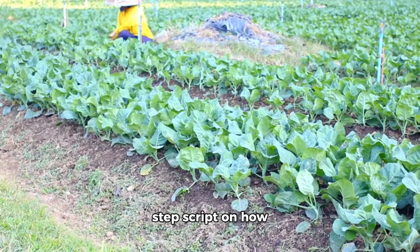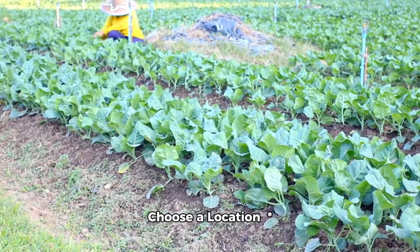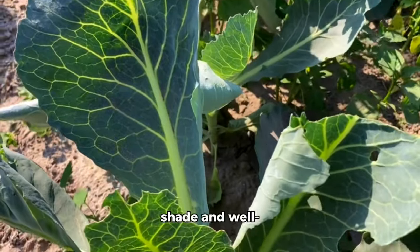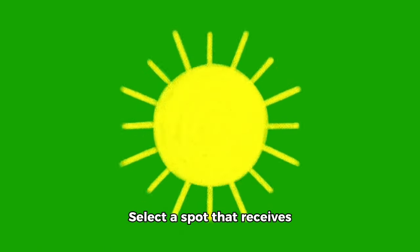Step 1: Choose a location. Collard greens prefer full sun to partial shade and well-draining soil. Select a spot that receives at least six hours of direct sunlight per day.